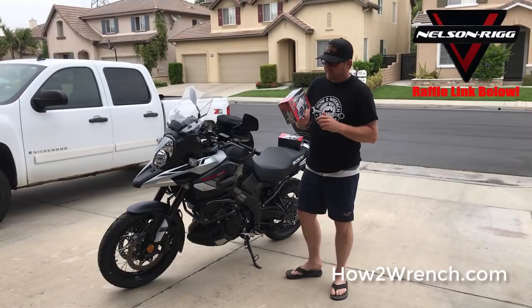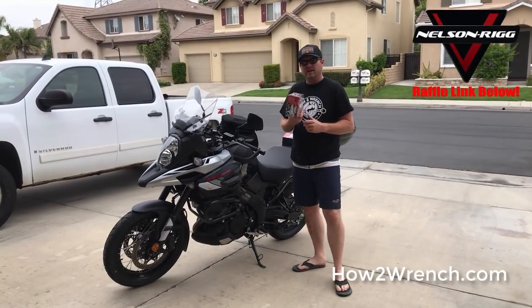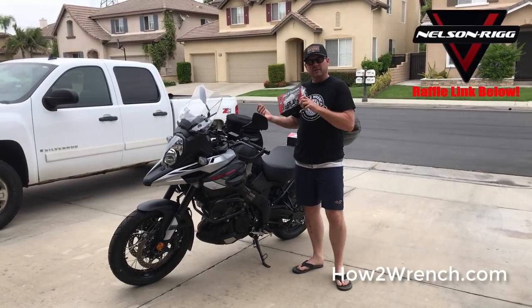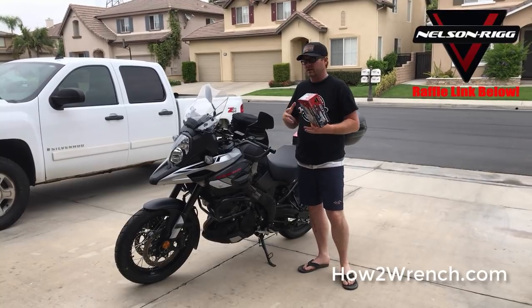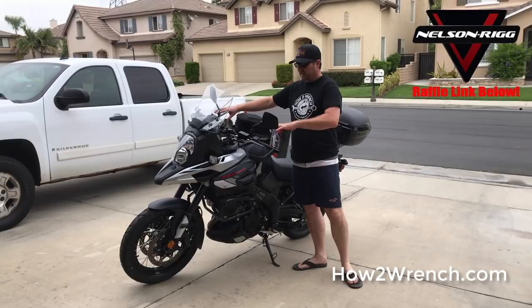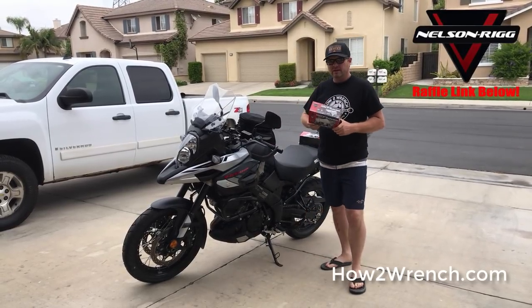This video is going to be about the Nelson Rigg half cover. I saw these all over Southern California and always thought, why would somebody just want to protect half the bike? But after thinking about the exhaust problem, I thought this is really a good solution — I could cover the majority of the bike, the dash, the gauges, the controls and everything, and then not have to worry about the exhaust cooling down.